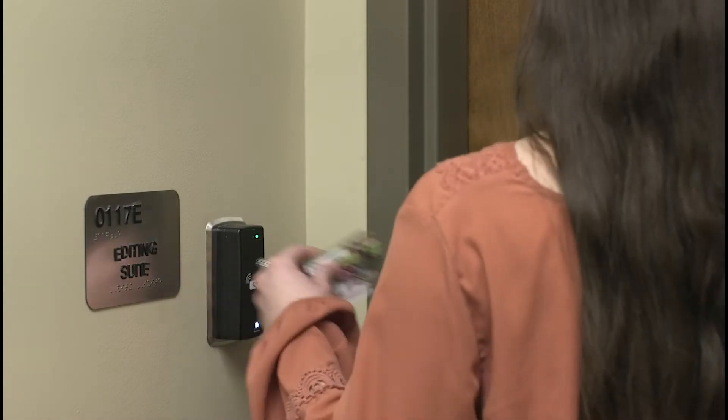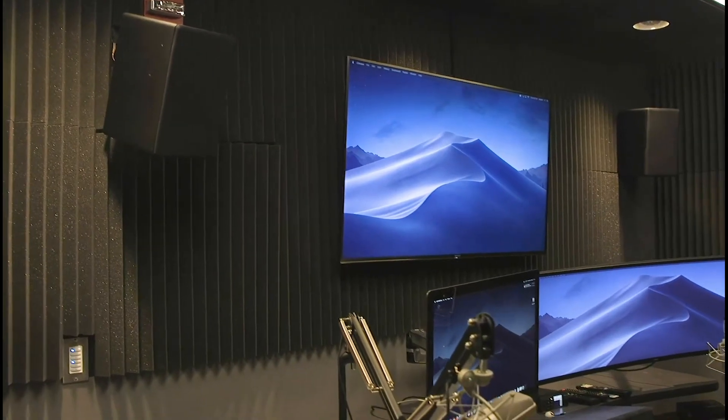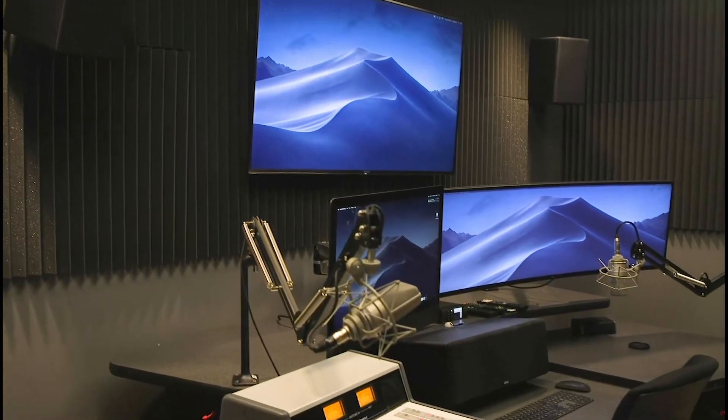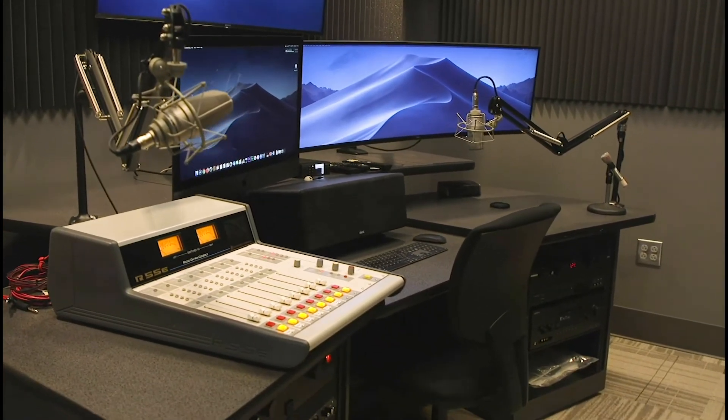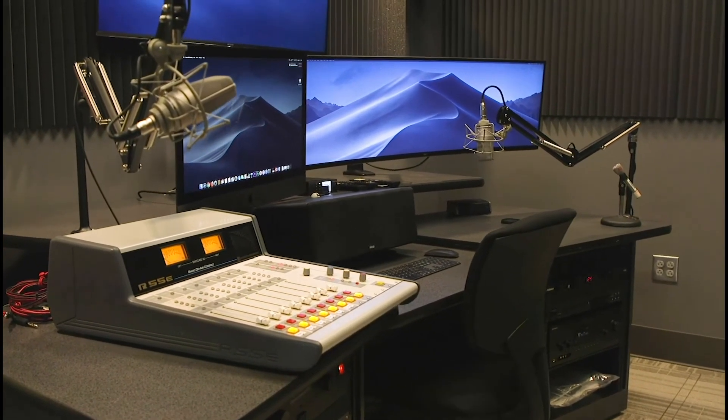Welcome to the JCM 117E editing suite. This room is primarily used for editing audio and creating content. Only students who pass the test and are in specific upper division classes are permitted to check out this suite.